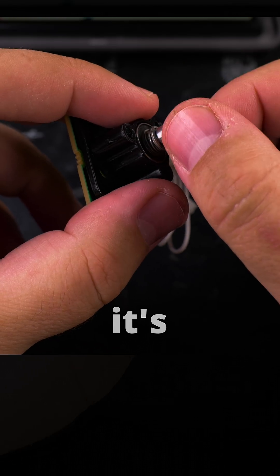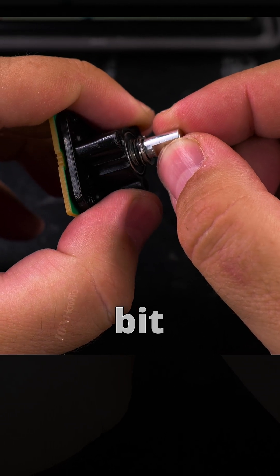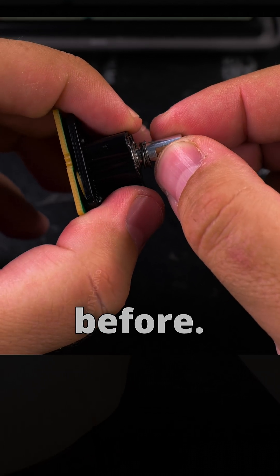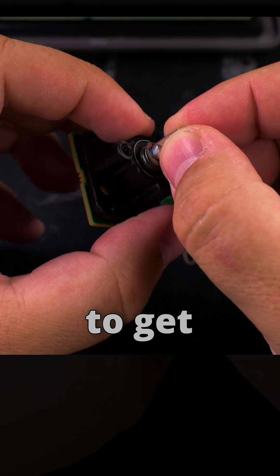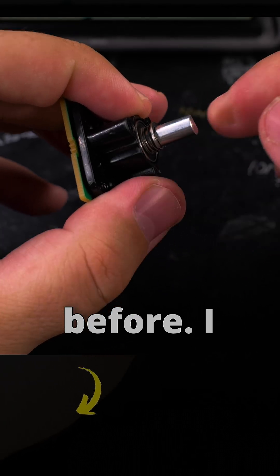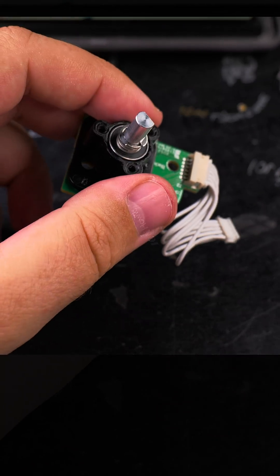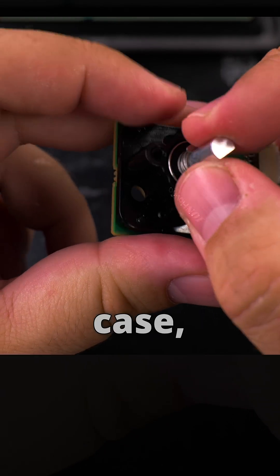It clunked. Still hear noise. A bit of play, but it's less than before. I guess I would really have to get used to it. But it is less than before. It might not be the bearings — it might be the case, it might be this plastic housing.